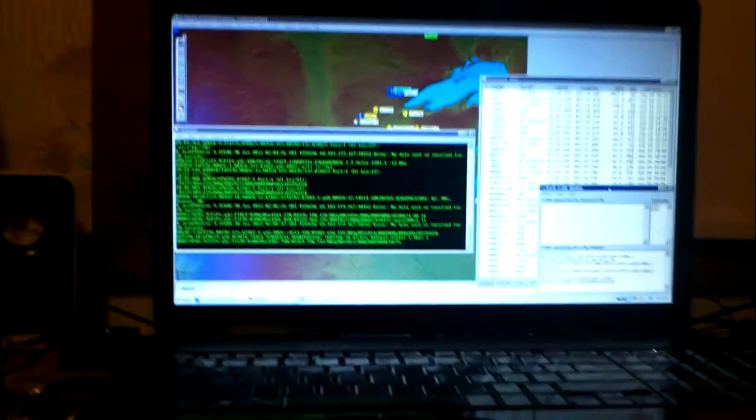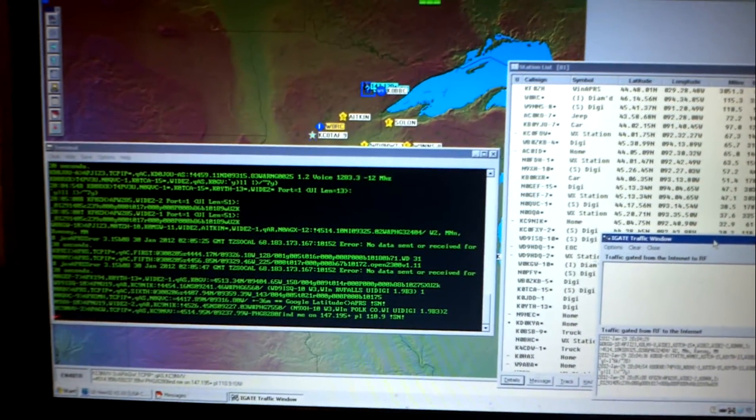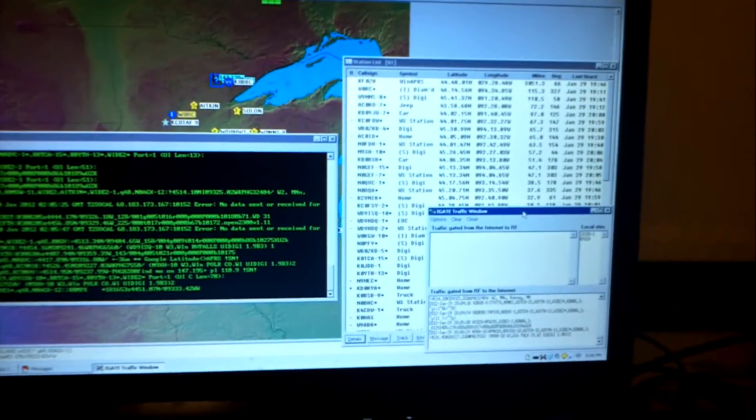Hey guys, I decided to make an iGate. This is K0HAX. So I made an iGate. It's using UIView and AGWPE. It also functions as a digi-gate and it's a bi-directional iGate.